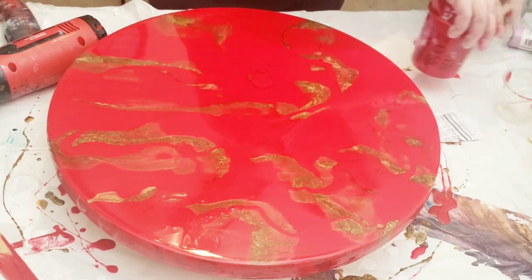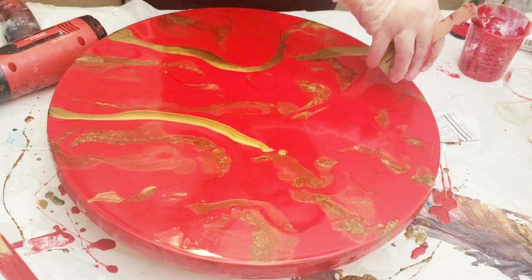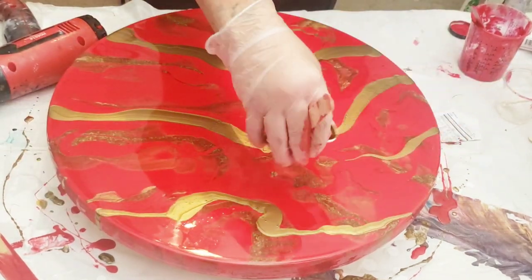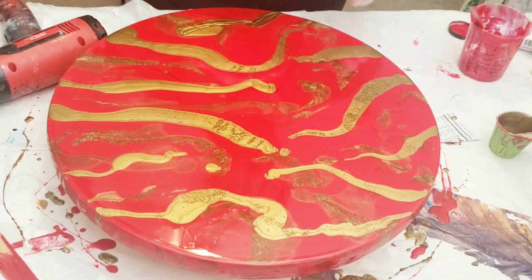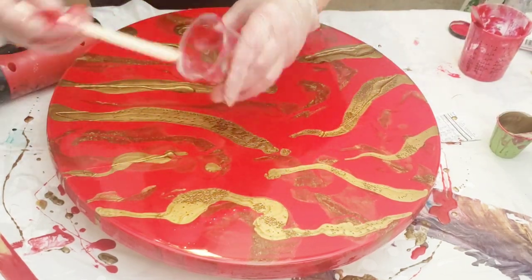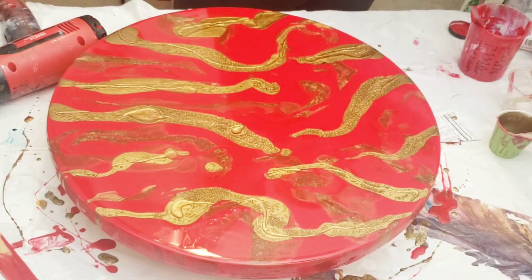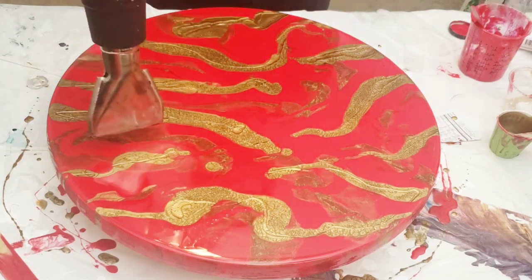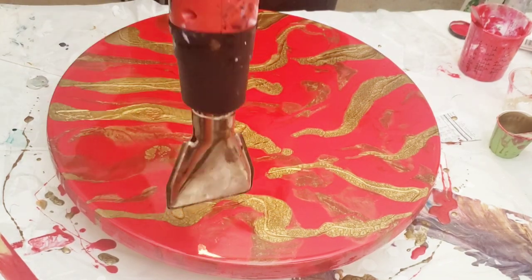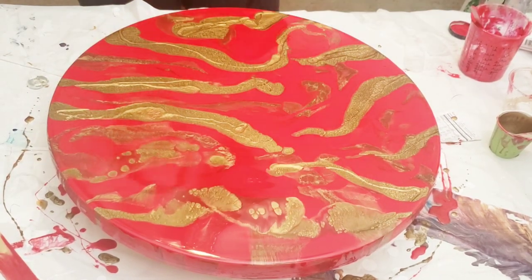When you're doing a project like this it's a lot of repetitive work — put down gold, put down red, put down gold, put down red. Another thing you can do with your gold, which I'm doing right here, is pour a little clear resin over it. That really creates a lot of depth and cells and all kinds of fun things, which you're going to see right now.